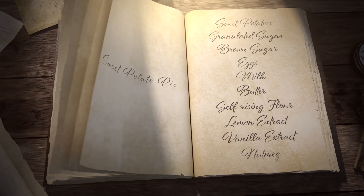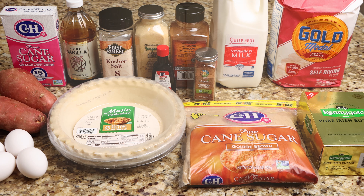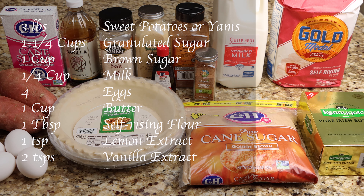Today I'll be making sweet potato pie. You will need 3 pounds of sweet potatoes, 1 and 1/4 cups of granulated sugar, 1 cup of brown sugar, 1/4 cup of milk, 4 eggs, 1 cup of butter, and 1 tablespoon of self-rising flour.